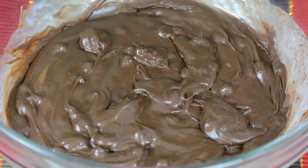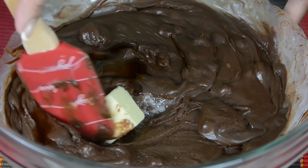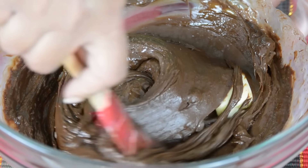To this, we're going to add one tablespoon of unsalted butter. And for a little bit of flavor, one teaspoon of pure vanilla extract. Now we're going to mix this up. The butter is going to help to give the fudge a nice shine.